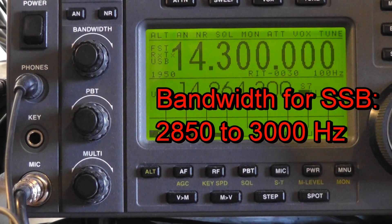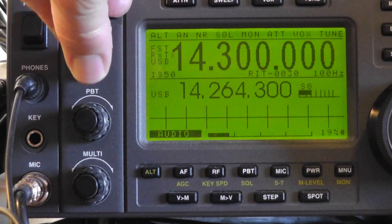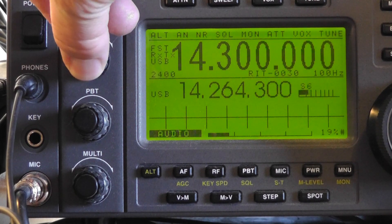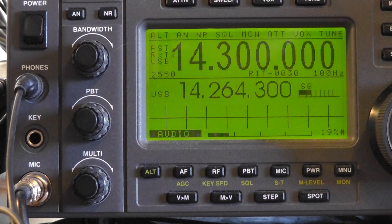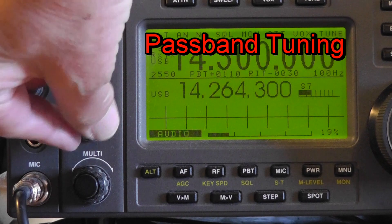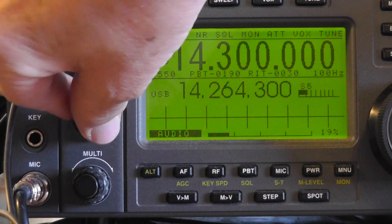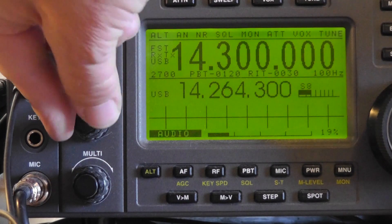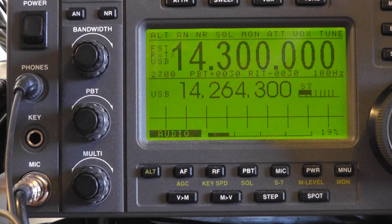Lastly, let's talk about bandwidth. 3000 Hz, or 2850 Hz, is about right for SSB. Tuning lower means you lose the high frequencies. Tuning higher means you're capturing noise that's not relevant to the signal. You can tweak this sometimes if there's interference — by cutting the bandwidth, you can remove the interference. Passband tuning, or PBT, is available on most radios these days, and it's another interference reduction device. If you're getting interference on either the high or low ends of the audio spectrum, you can tweak this knob in the hopes of removing the interference. Of course, this comes at some expense in terms of intelligibility for the signal you want to hear.